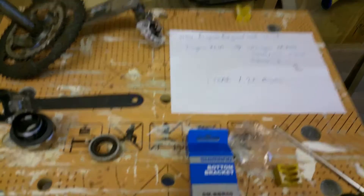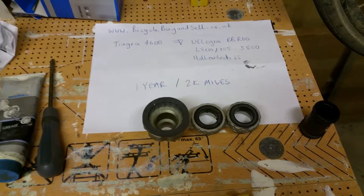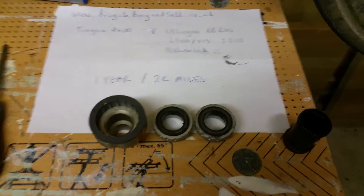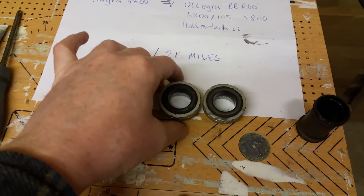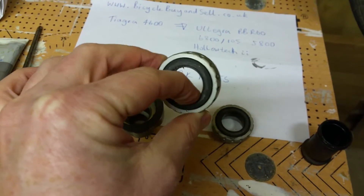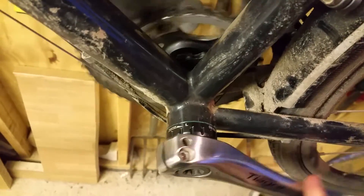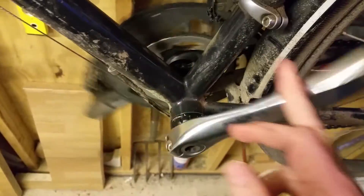So I'm going to pause the video, fit it, and then we'll see afterwards whether it works. It looks like it's gone in very well. Here's the old Tiagra bottom bracket — that is fairly rough if you move it around, it needs replacing. And here's the new one. Fits in absolutely fine, no problem fitting, done within five to ten minutes, nice and smooth.